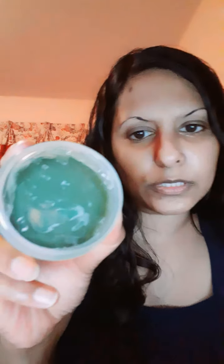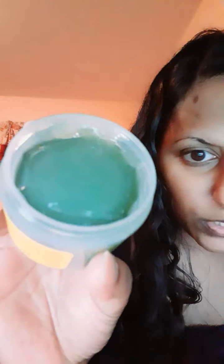They started making this product back in 2013. It is pH balanced. It is a three-ounce size — it's about the size of the palm of my hand, a little smaller. It literally has a jelly consistency.